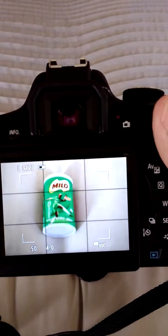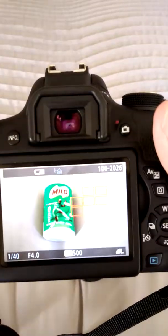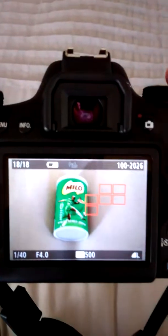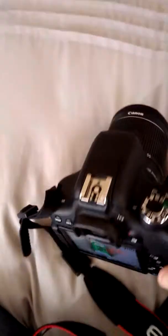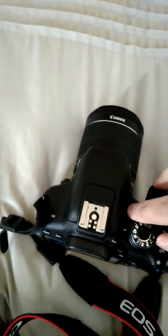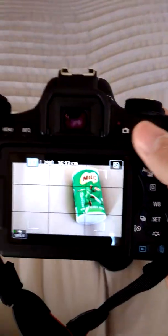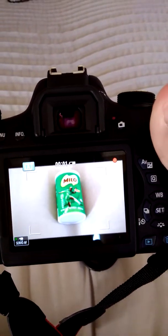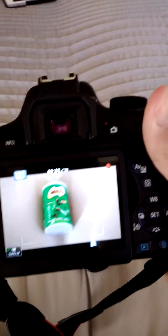We're going to shoot this little Milo mini in macro, so we put it onto macro and see the image it takes. We can also play back to playback.